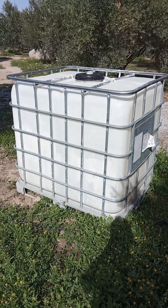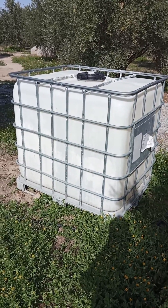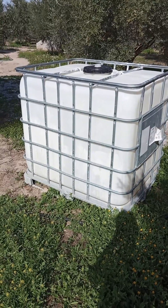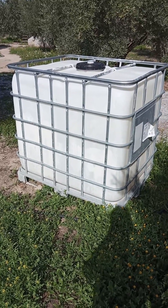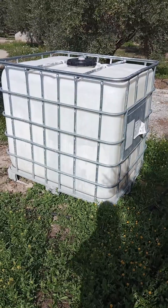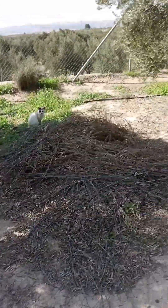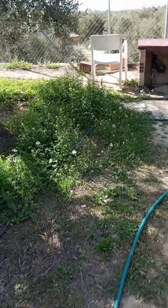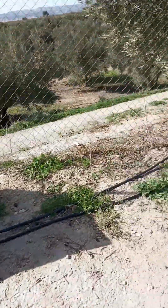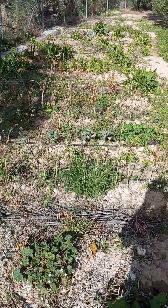Agricultural water gets shut off in November, but I still grow winter vegetables. Last winter they didn't get enough water — we were in Canada for two months, so they didn't do well. But this year I bought one of these thousand-liter tanks. This one used to have latex paint in it, so I'm gonna give it a real good scrub down, fill it up before the water gets shut off, and that should be enough water for my winter vegetables.